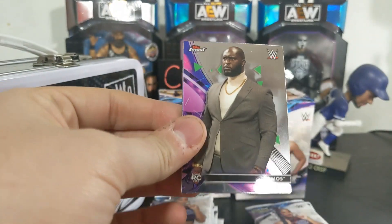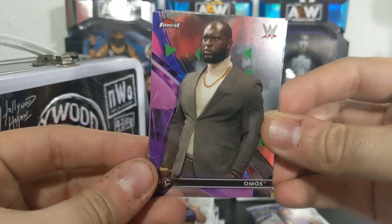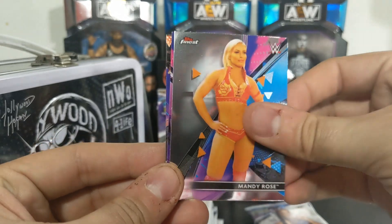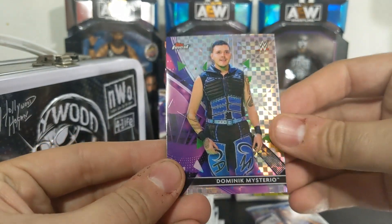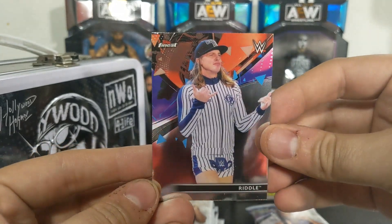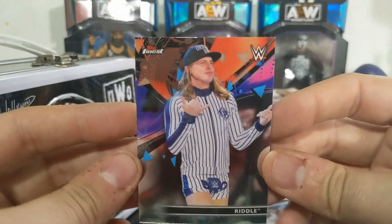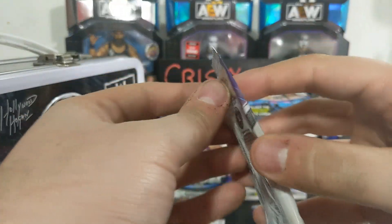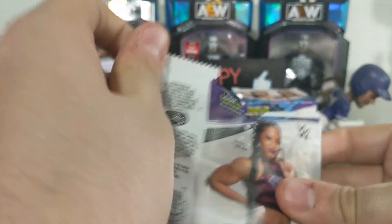Topps Finest has some of the coolest designs. All right, here we go - we have a Mandy Rose, we have a prism of Dominic Mysterio, and Matt Riddle. Look at that design, that is awesome - one of the higher-end designs for this product. It's just done really well.